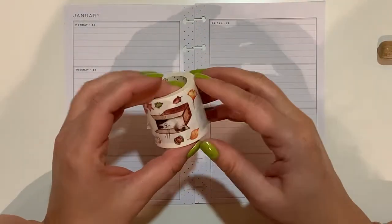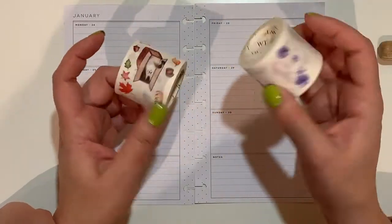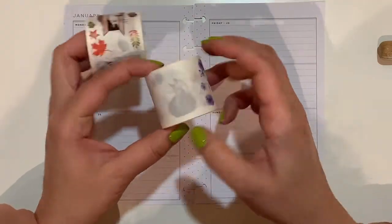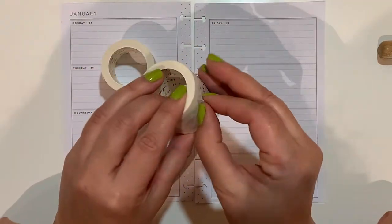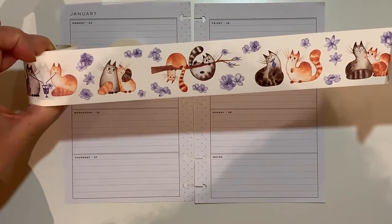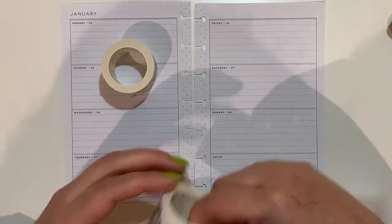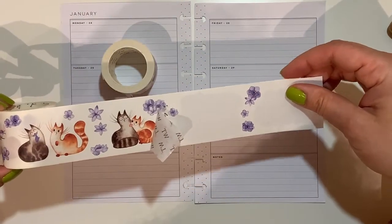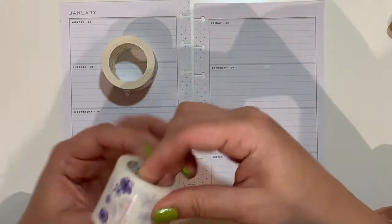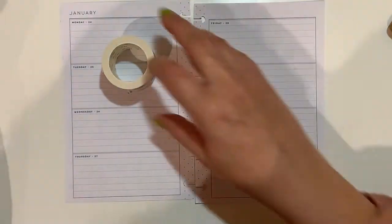I also have this one which has more of an autumn vibe, and then this one has a little bit of a spring feel — it's beautiful. I've taken some from here and some from here, and I might take more depending on how many I'm going to fit.